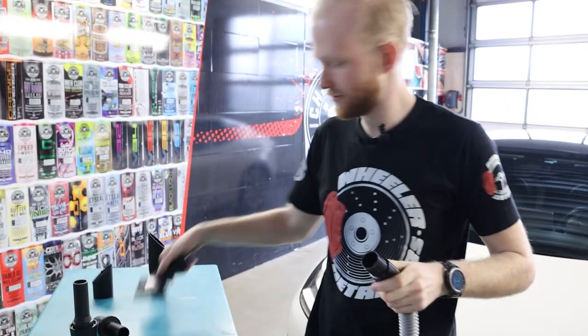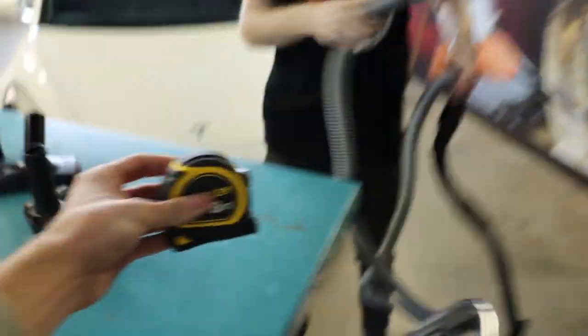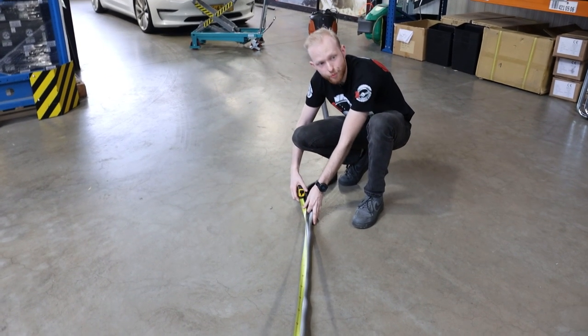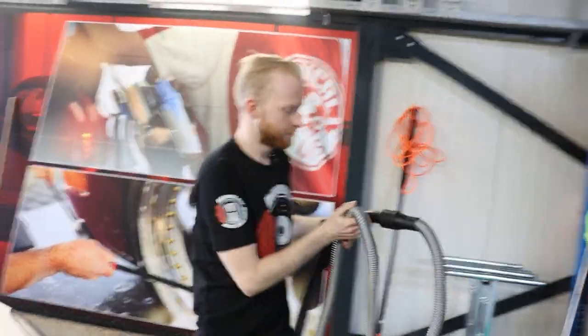Now you have a hose which can attach to our Fur Eater. How long is the hose? Long enough — let's check. The attachment is around two and a half meters... actually six meters. Six meters — awesomeness!